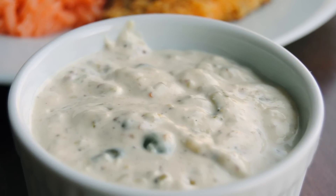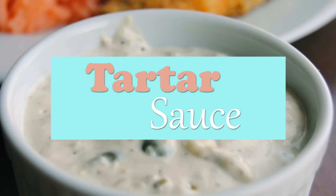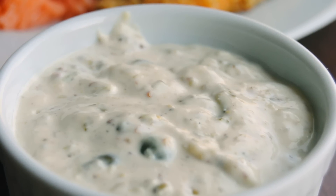Hi everybody, this is Diana from Sweetie Salado and today we'll be making some tartar sauce. This goes perfectly with the oven fried catfish that we made last week, and as always the link for the recipe is going to be available at the end of the video.